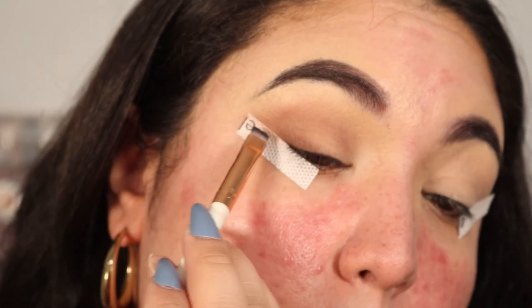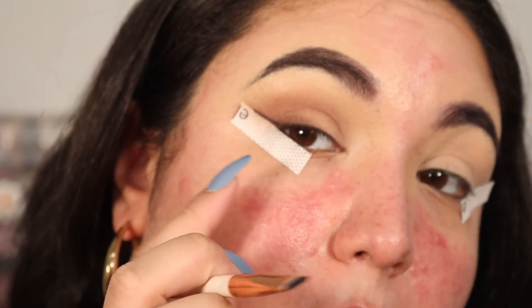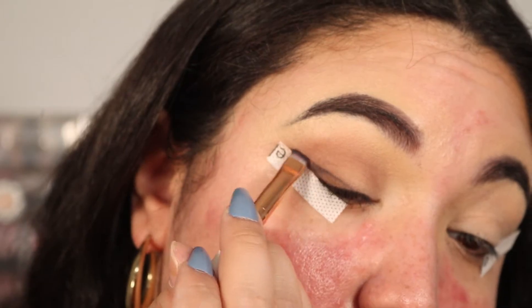Now we're going to use the black shade in the palette — somehow I'm missing a chunk of it, but we're going to take a winged liner brush and create a wing. I personally want it to be a little more straight, and that's where the tape comes in to help you.